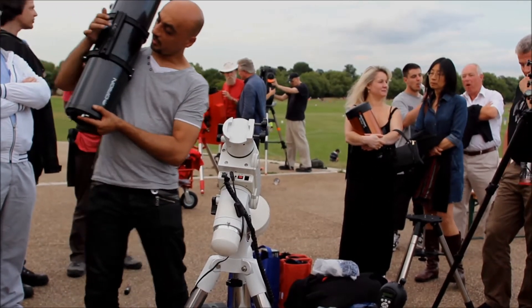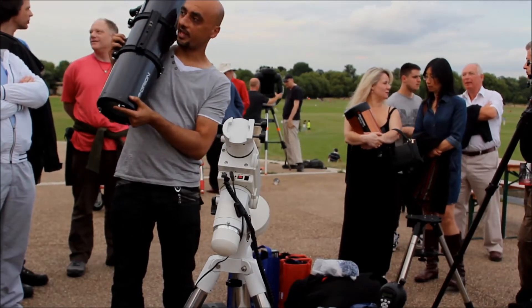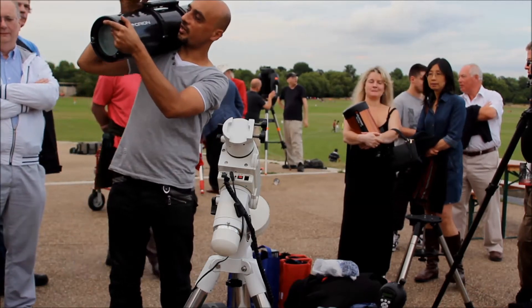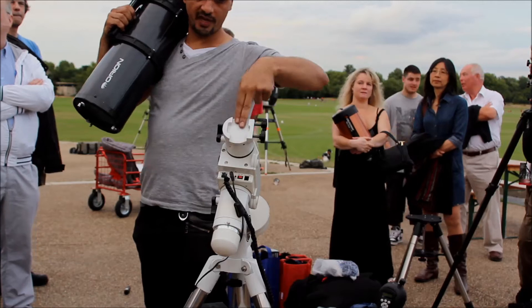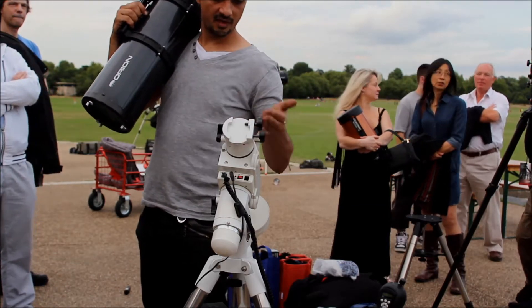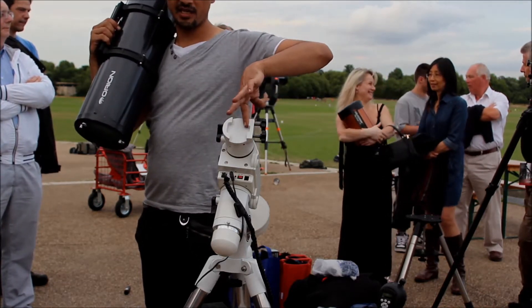Most telescopes have some kind of dovetail bar that you mount them on with. This is the actual dovetail bar here. You can see it's wider at the bottom than it is at the top. And there's a corresponding groove here with screws to hold it in place. Make sure it's nice and flush there so you can get it in easy.